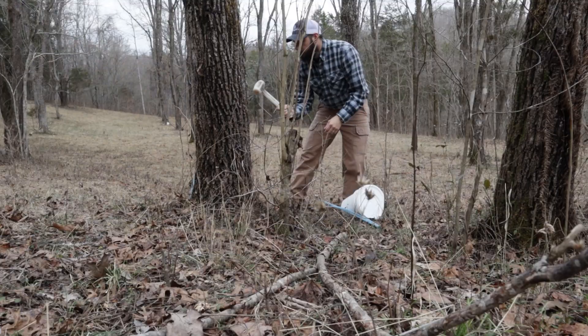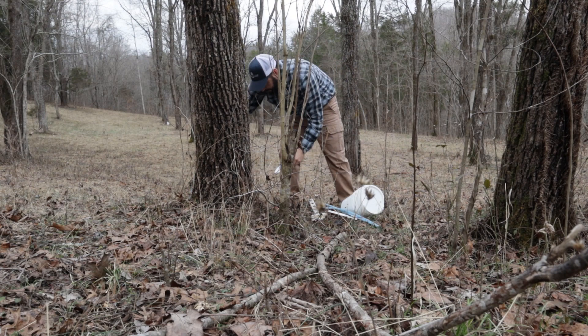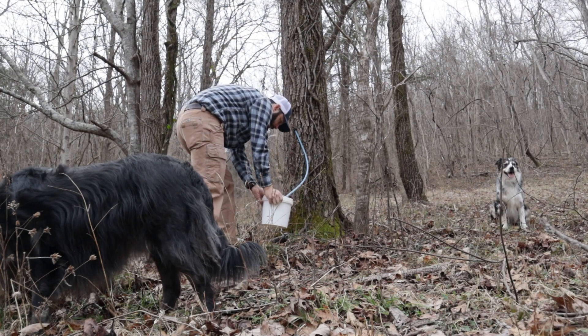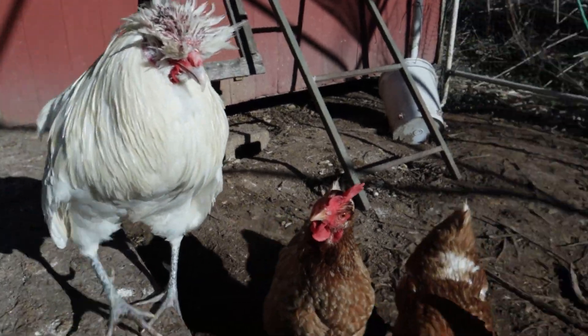Just a couple days ago we went and tapped our black walnut trees and we've been collecting the sap every day or every two days. So far we've gotten about three and a half gallons. I've left them up for about two days but it's been pretty warm, so I don't know how much sap we're actually going to get. Sap usually runs best when it's cold at night, like below freezing, and then up into the high 40s, low 50s during the day. But yesterday it was at 65 and the low was only about 38 to 40 degrees.